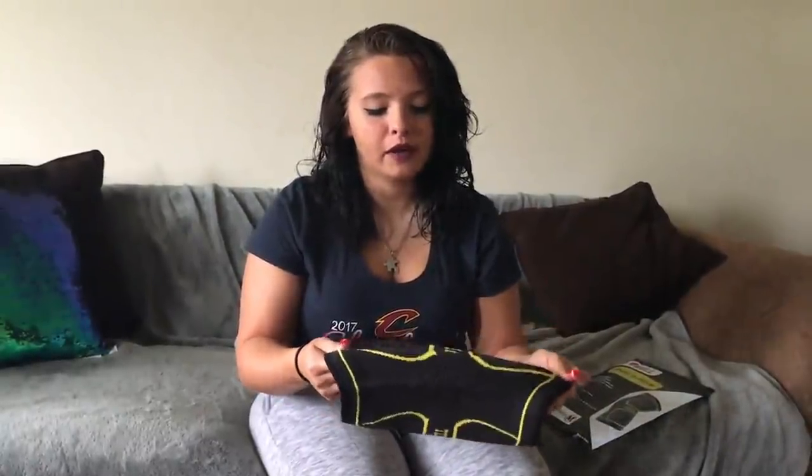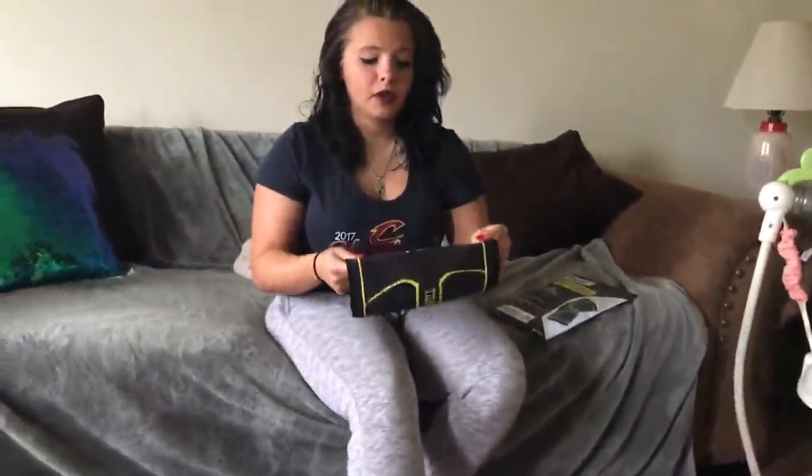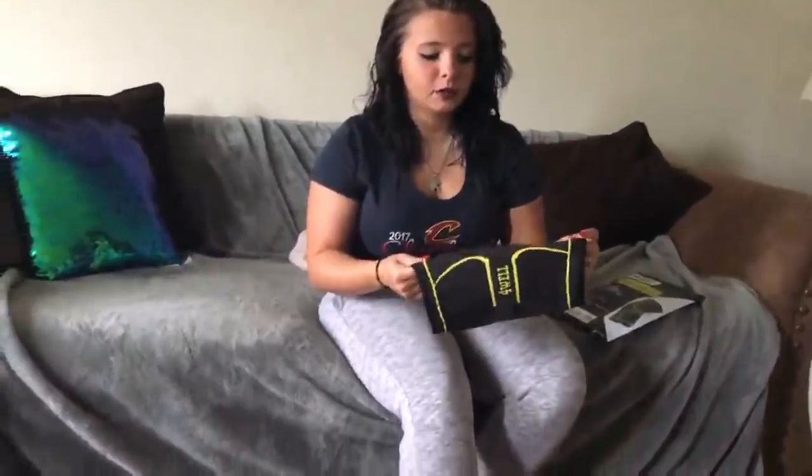I'm pretty short — I'm 4'11", about 155 pounds, so I'm pretty heavy for my height. For a medium, this actually fits really well. Normally with the ones I buy on Amazon, because I have thicker thighs, I usually end up buying a large or extra large, but this is actually the perfect size.